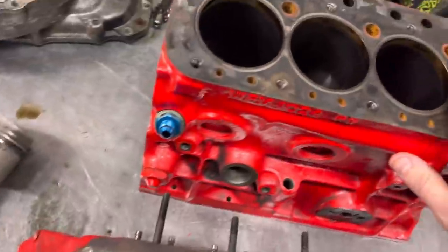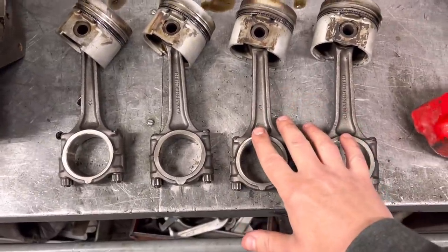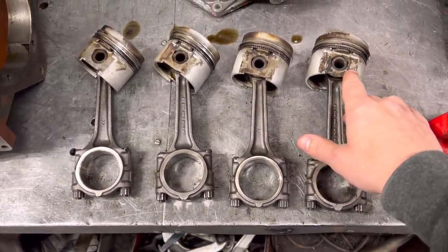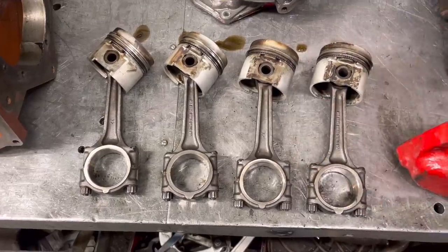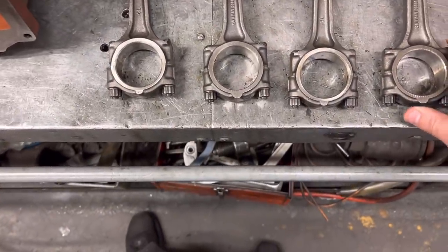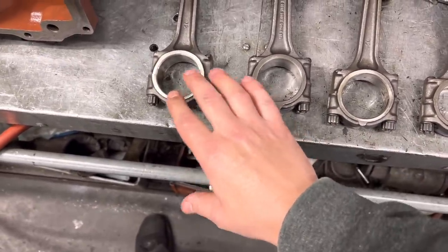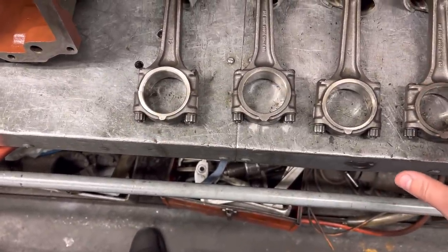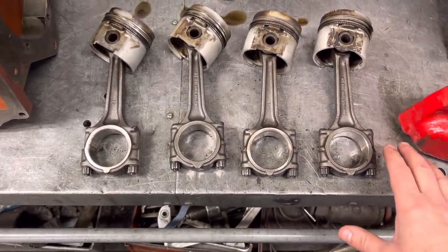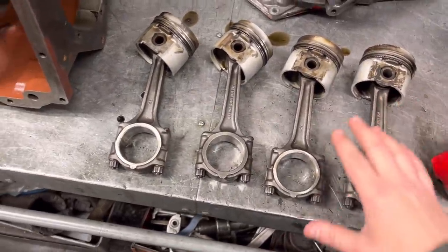Here are the pistons and rods. We're obviously going to replace the pistons with 0.5 millimeter oversize to match the bore when it's re-bored. The rods all look good, but what I do is the same as always - measure the big end housings to make sure they're good. If not, we will resize them. Then we'll go ahead and balance all the rods so they all weigh exactly the same, end for end.